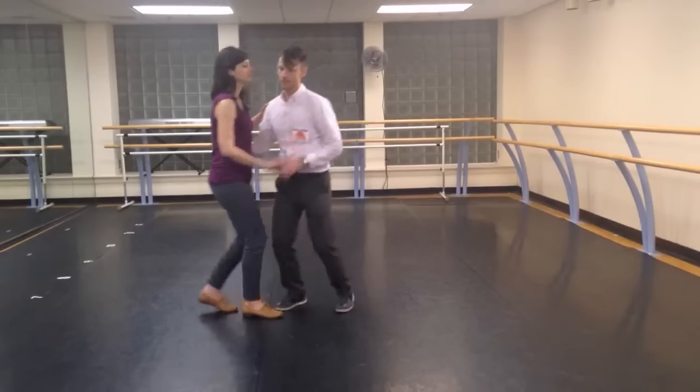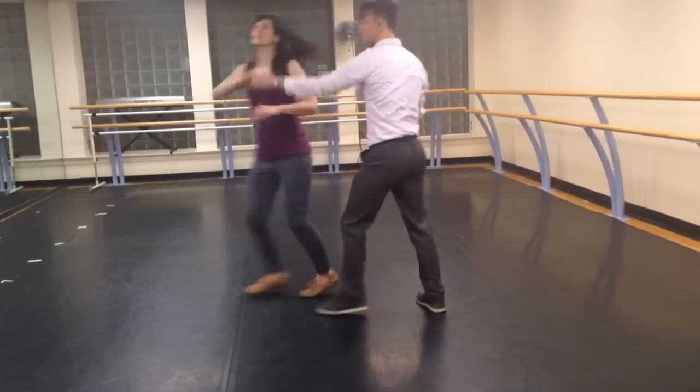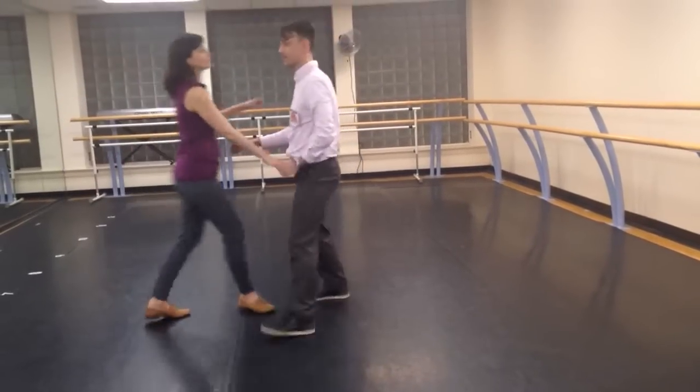Then we did a send out — so you get two hands. Same move but with two hands. So it's like this: rock, triple, triple, rock, step, step, step, step, step, step, rock, step — this side.